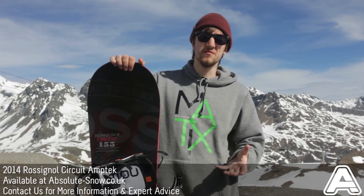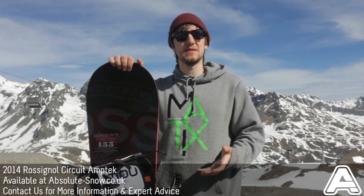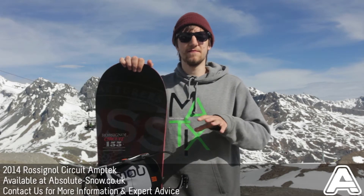It's a medium flex board, so it's not going to be too stiff, it's not going to be too aggressive, it's not going to be noodley as well, so you're going to find it's really, really fun to ride.